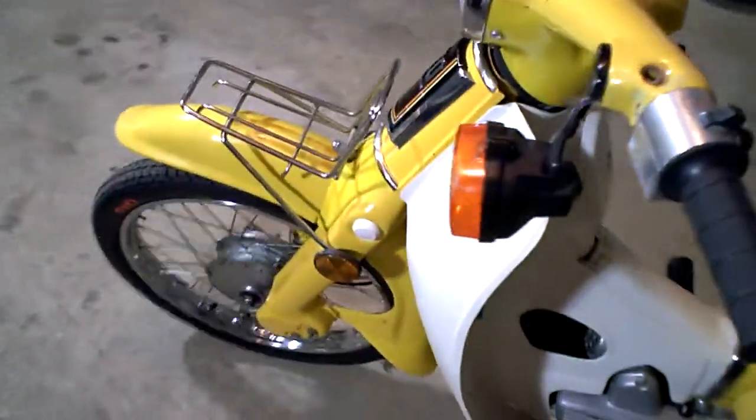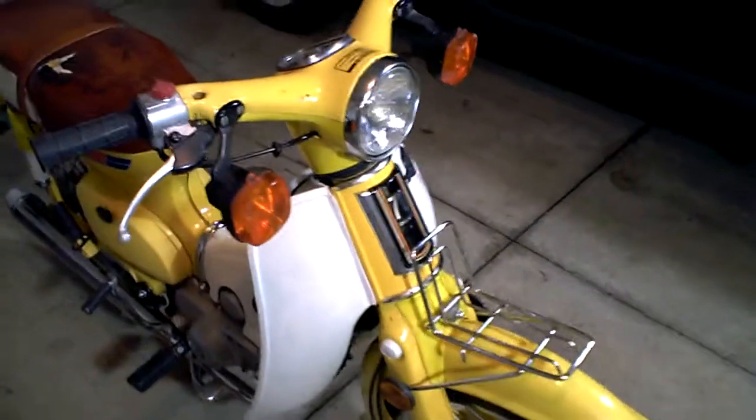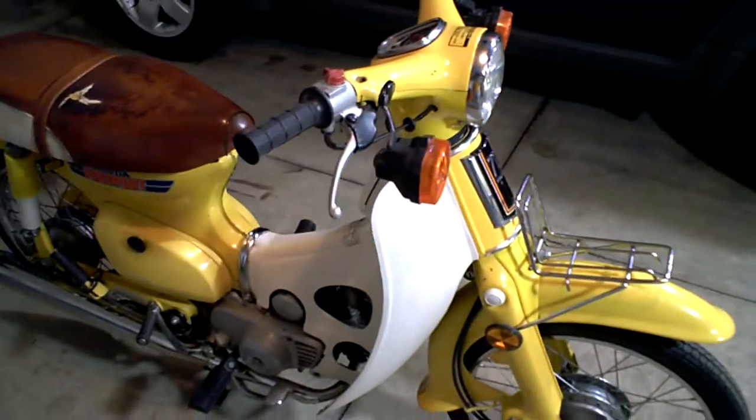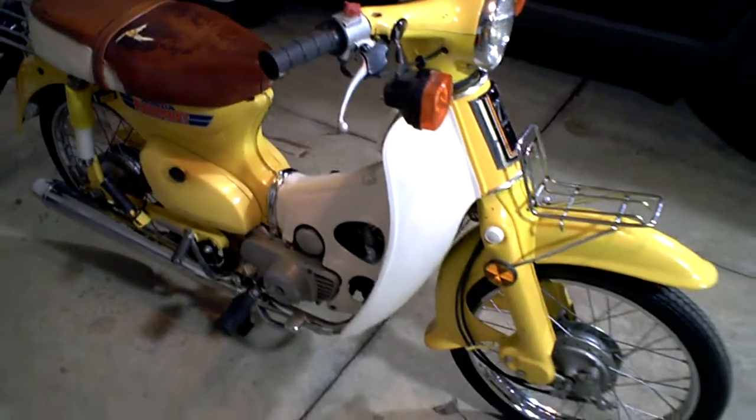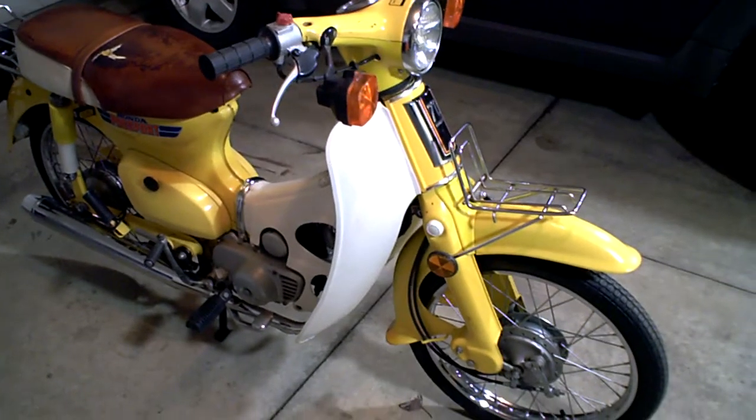In this video, I'm just going to point out everything that's cosmetically wrong with the bike, and everything else that's an issue. If I don't mention it, that means it's in good working order.